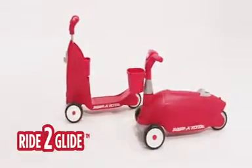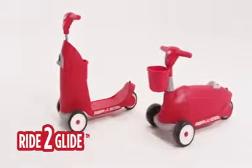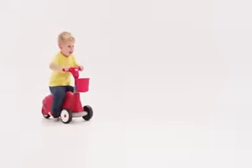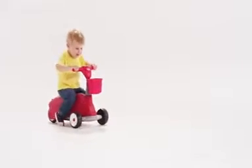The Ride to Glide from Radio Flyer is a two-in-one ride-on to scooter that offers years of fun riding and fast gliding. Ride to Glide grows with your child through two milestone stages of play.